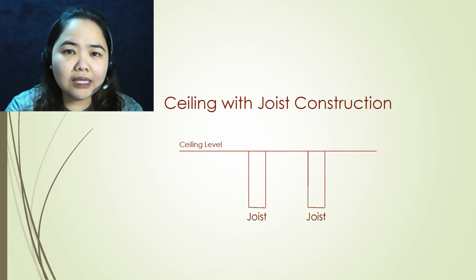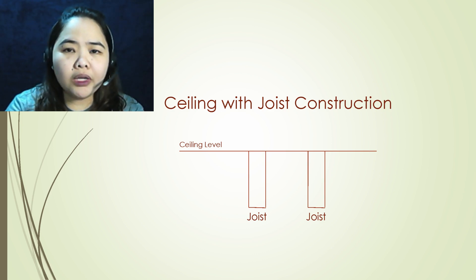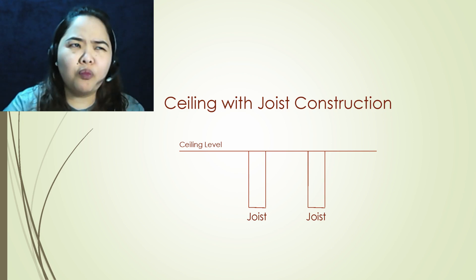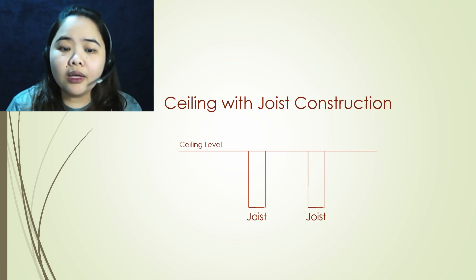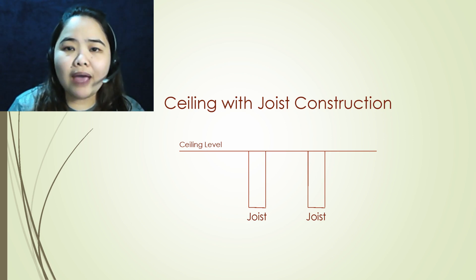What is a joist? Joists are common in building construction and can be seen in ceilings. They are used to support the finished wallboard or drywall that creates the ceiling surface, or they serve as a frame for the roof.